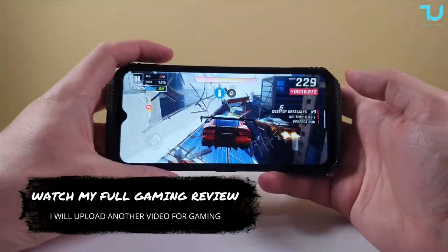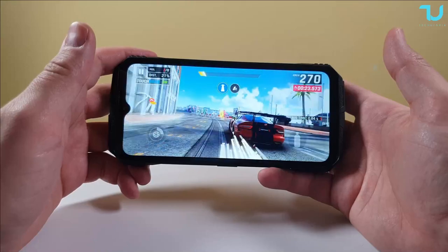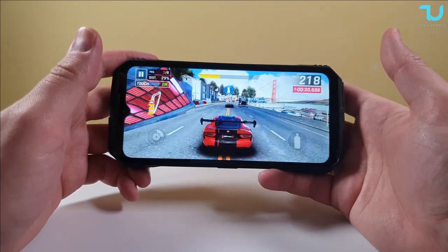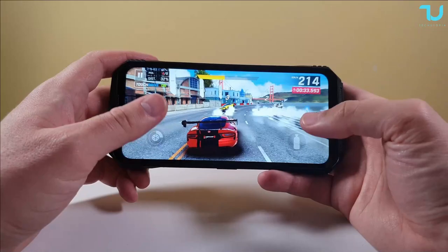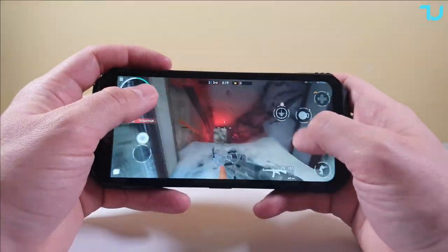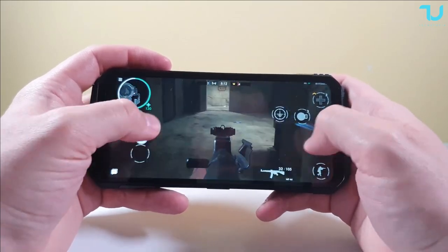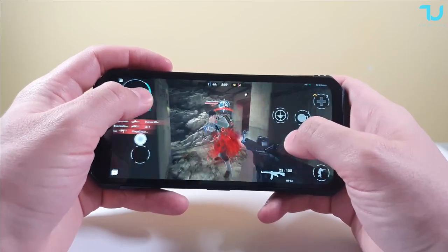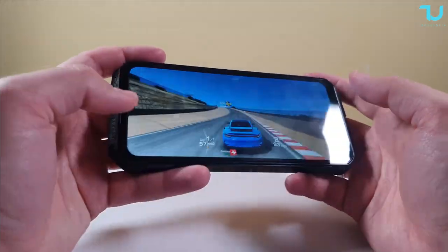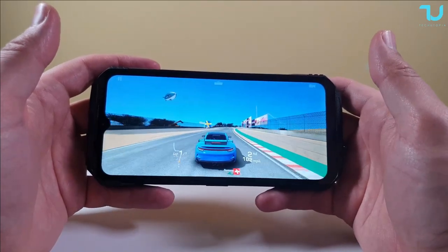Asphalt 9 on lowest settings with Helio G99 - very playable. This game is not well optimized for MediaTek processors - only Dimensity chips run it really well. The older Helio versions limit you to 60fps. The display has good brightness, good viewing angles, and the touch response time is amazing with no input delay - very important for gaming.